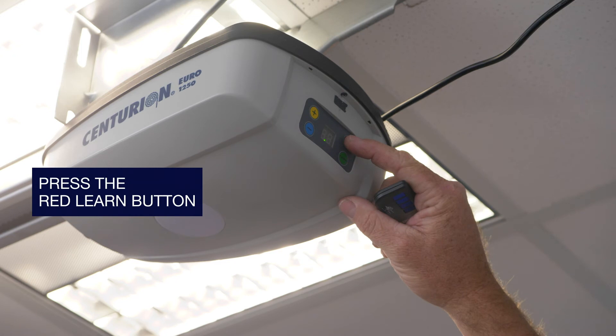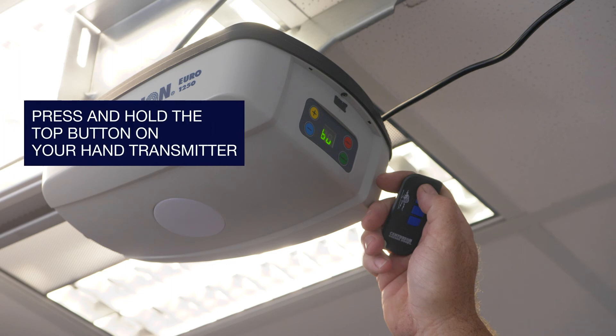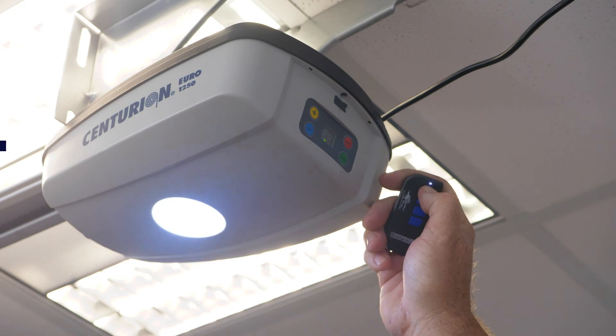Briefly press the red learn button. The opener light will flash and BU will appear on the control panel. Press and hold the top button on your hand transmitter. The opener light will flash rapidly and you're all done.